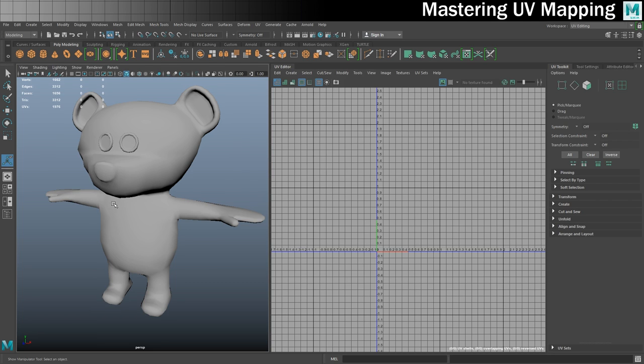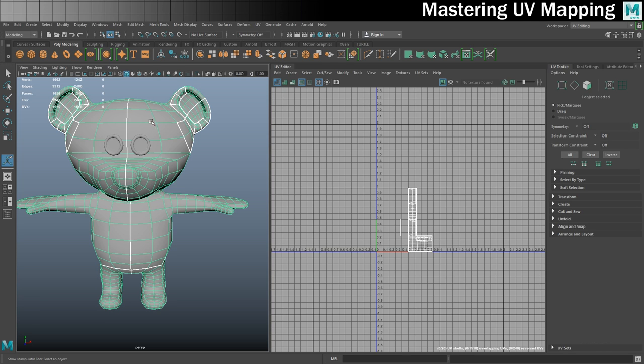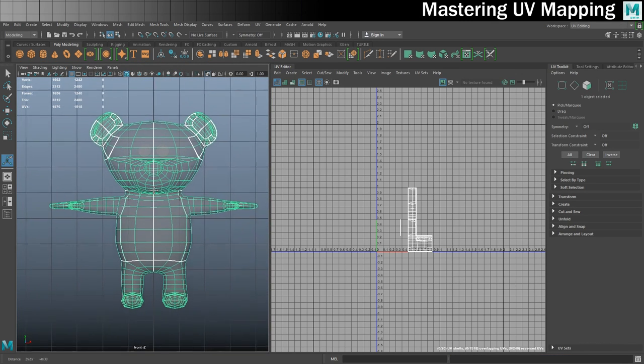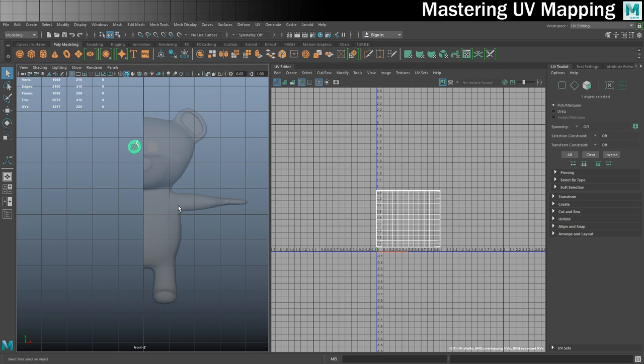One of the first things we're going to do is UV map only one side of the bear and then mirror the geometry, which will allow us to double up on our texture space. So the first job is to get half of him deleted. I'll hop into the four-view, get the front view, pop him into face mode and delete this half. Then back into object mode, I'll also delete the other eye.